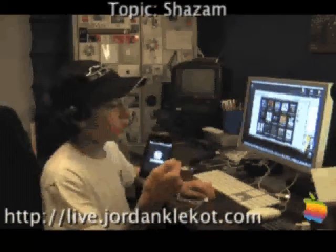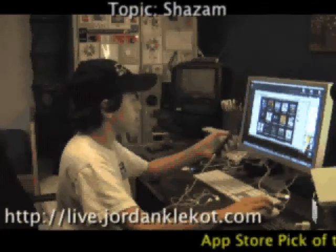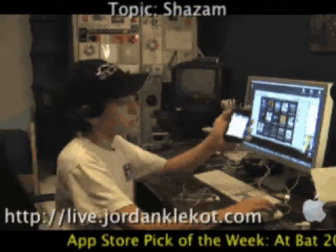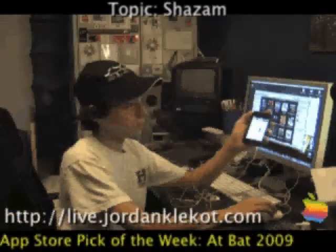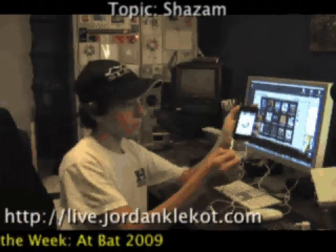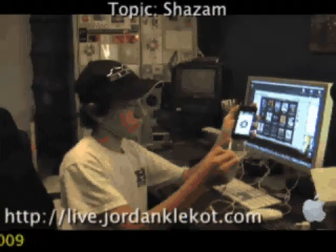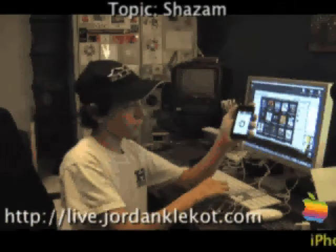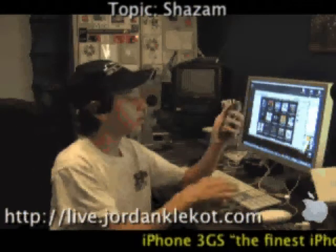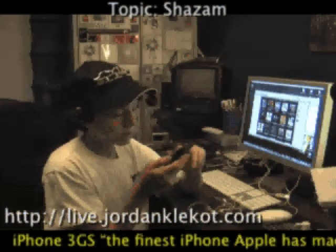It's called Shazam of course. Go ahead and test it out. Now it's analyzing what it received, and right there it's going to tell me this is 'Boom Boom Pow' from the Black Eyed Peas. It'll tell me when I tagged it.